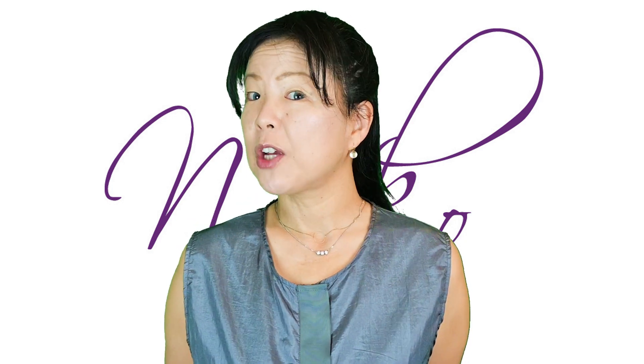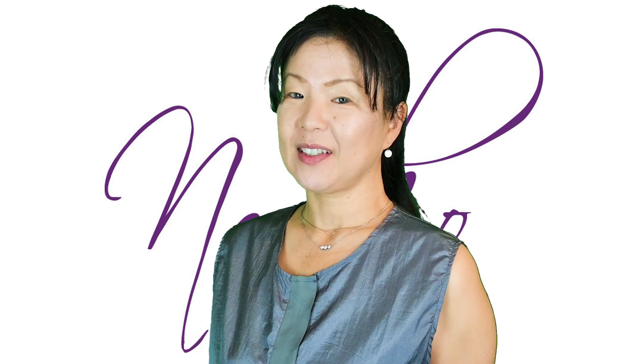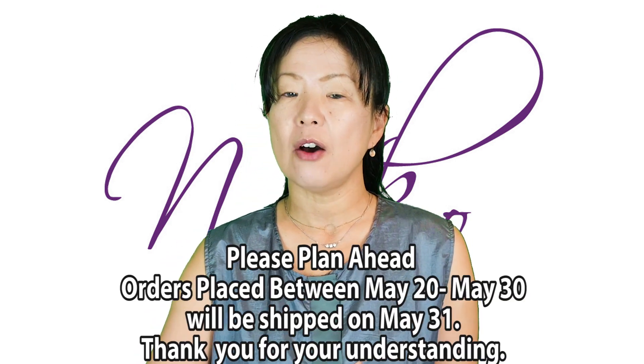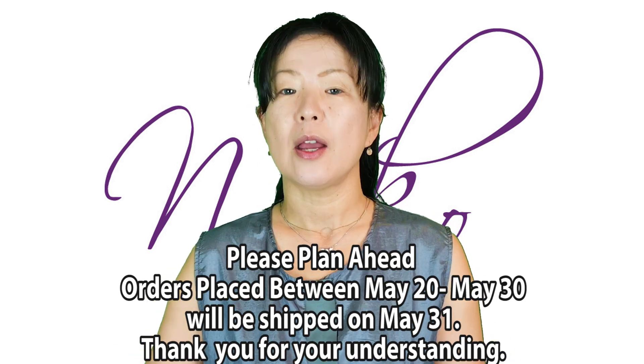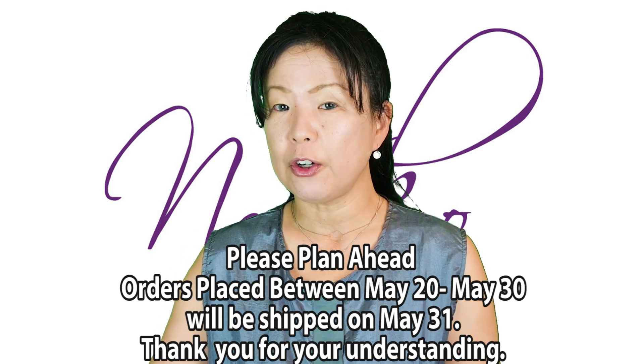Hi, welcome to our web show episode 5.10, Parachute Fest. Before we begin I have a little announcement: online orders between May 20th and May 30th are all going to ship out on May 31st. We're going to take a short pause. Thank you so much for understanding. Usually when you place an order online we would remind you, but just so you know, we cannot ship until the 31st. Thank you so much for understanding.